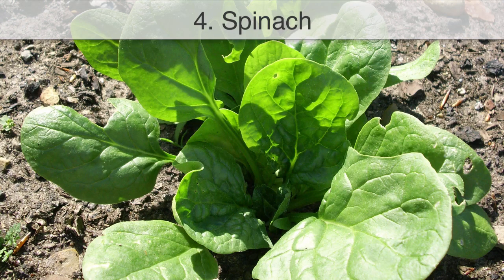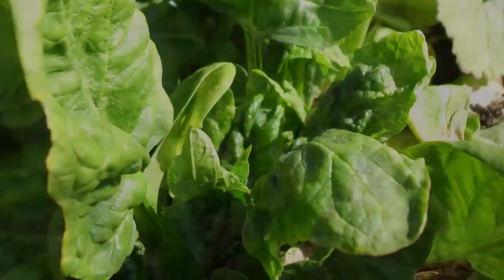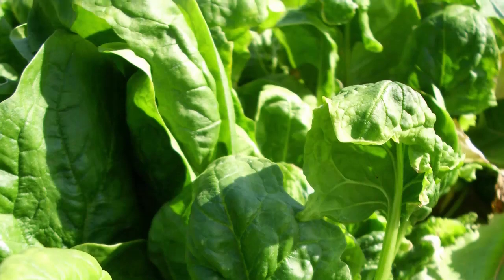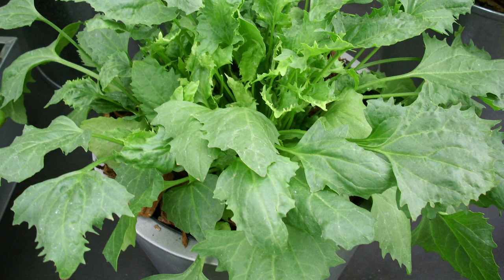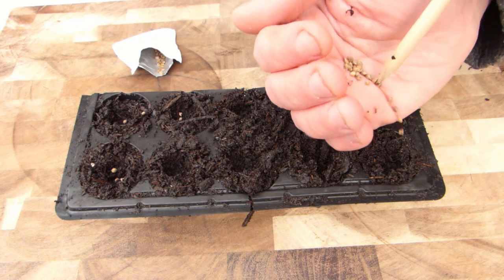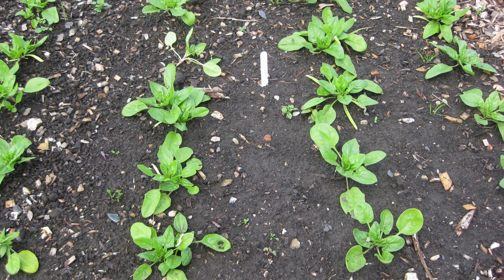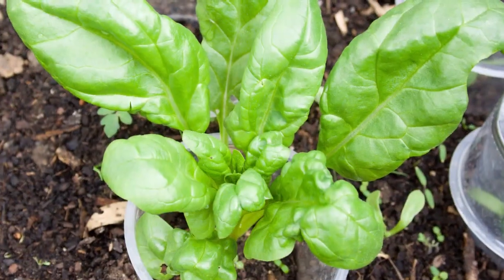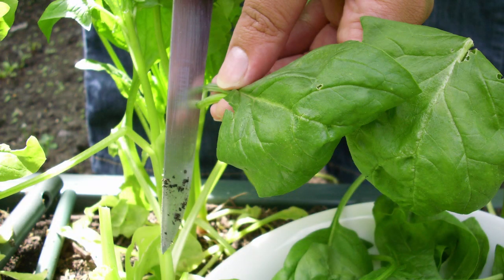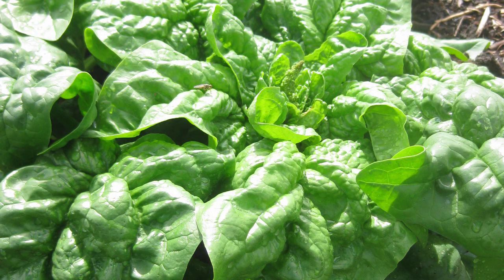Spinach is ready to sow under cover from late winter as light levels start to improve from their mid-winter low. Spinach is crammed full of vitamins and iron, making it a valuable crop for health as well as taste. Sow directly into containers of potting soil or into modules or pots for planting out a few weeks later. Set 3 to 4 seeds per module for planting out 6 inches or 15 cm apart. When the plants are growing more vigorously, you can pick a few leaves from each plant at a time, allowing replacement leaves to grow, giving you several harvests from each plant.